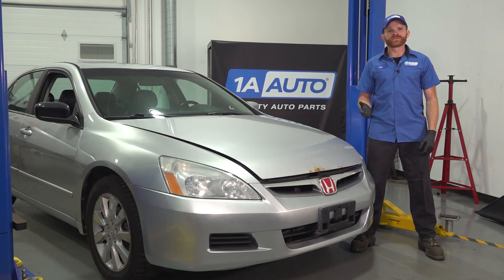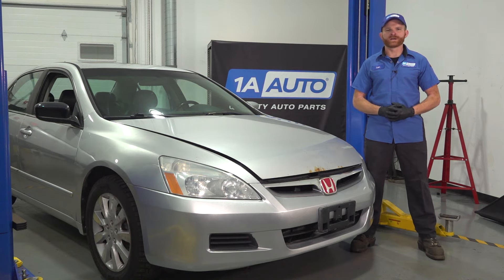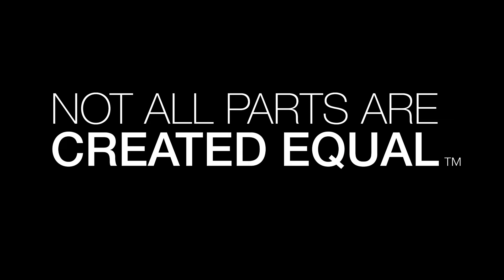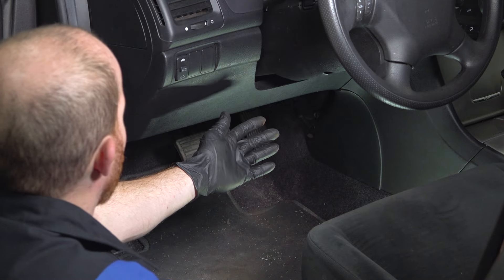In this video, I'm going to show you how to replace the driver's side blend door actuator on a Honda Accord. If you need any parts, check us out at 1AAuto.com. Let's get started on our job.